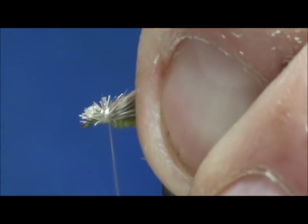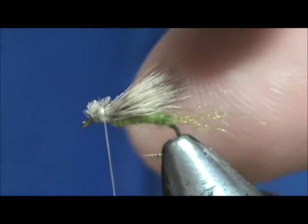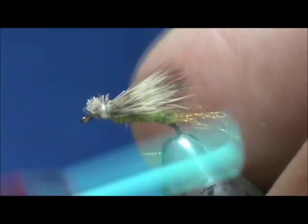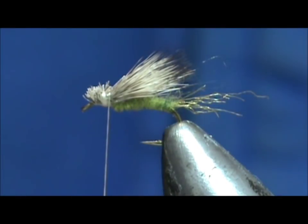Secure that a little bit more — it doesn't matter if you squash down that head area there much. I'm going to leave a little bit there and bring that thread back to where we first tied the wing.